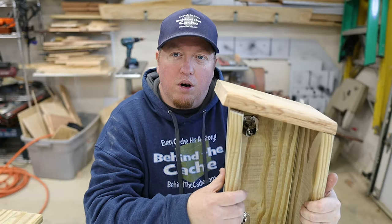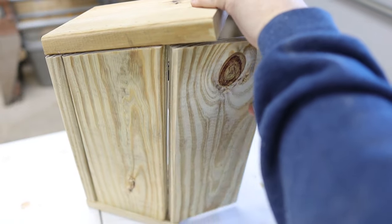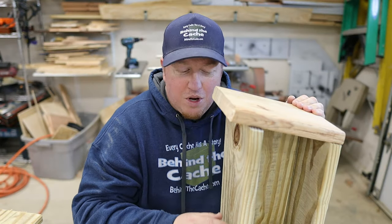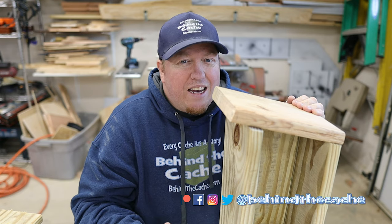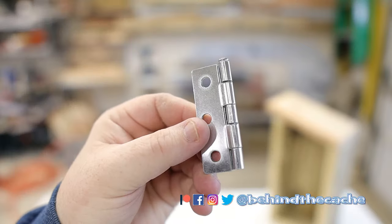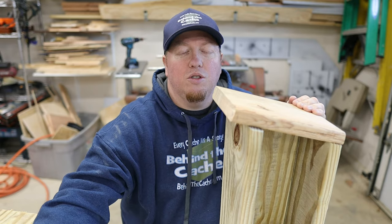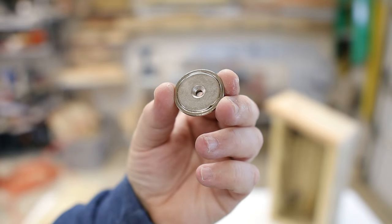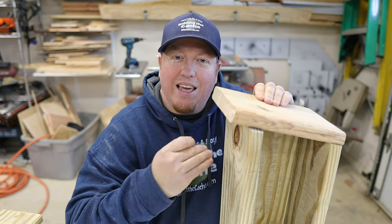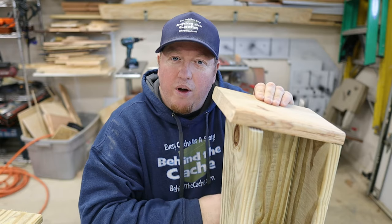I've got the door on there with the hidden hinges and it opens really nicely, coming back flush on the side when it's closed. Now you're probably wondering how this is going to be tricky to get into — well, a lot of us kind of overthink stuff. On the other side, I'm going to go ahead and put some fake hinges, and also put a rare earth magnet holding that side down, so it looks like it opens the opposite direction. Then I'll show you some other ways to really sell it.